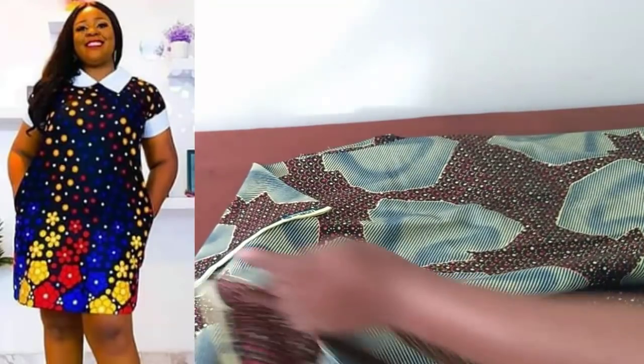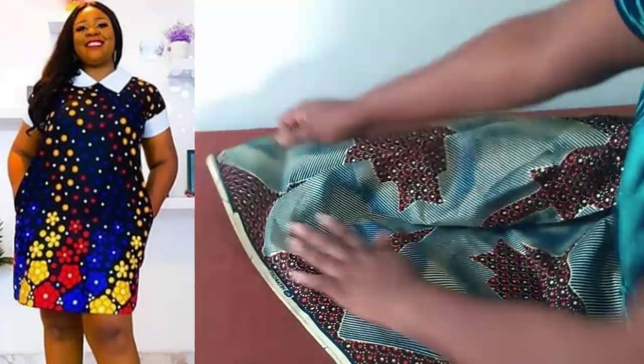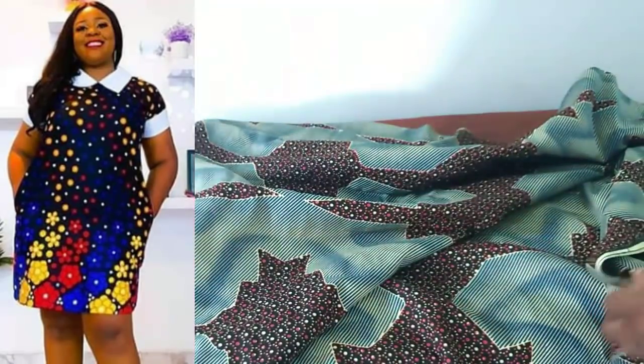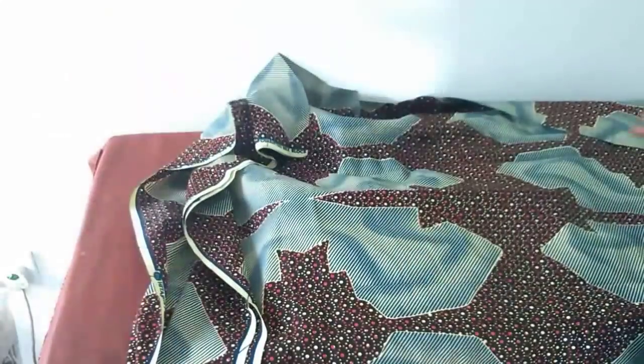I have here almost three yards of this fabric — not quite three, the difference is about four or five inches less than three yards. If you have two yards it can still work for you. I'm going to be using this for today's tutorial.